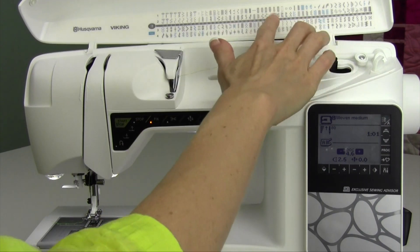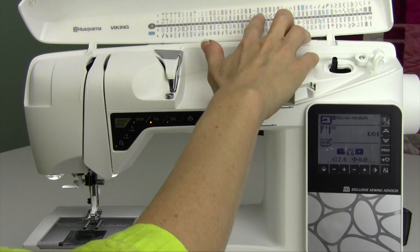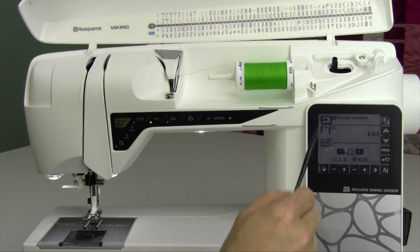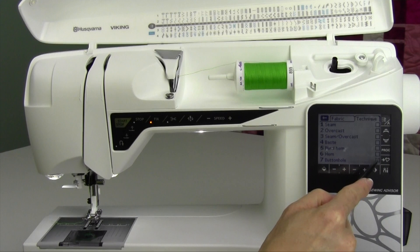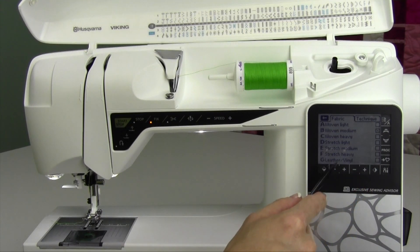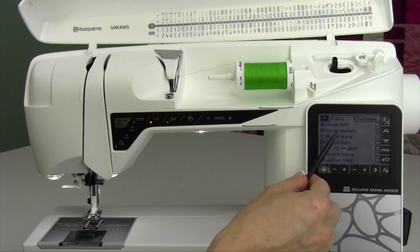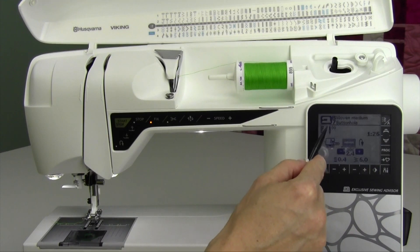Next, we're going to do buttonholes. Did you notice how many different buttonholes you have up here on row one? From stitch number 25 all the way to 31. In your sewing advisor, that is one of the techniques that you can select — buttonhole. It'll actually make sure to pick the right buttonhole for the type of fabric you're working on. If you're on a stretch fabric, it's going to pick a different buttonhole than if you're on a woven fabric. We'll just start off with woven medium.